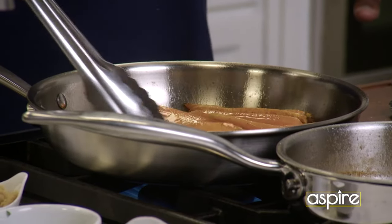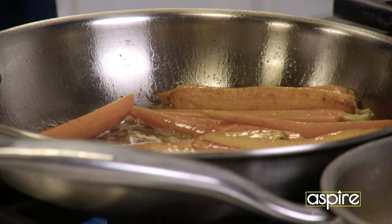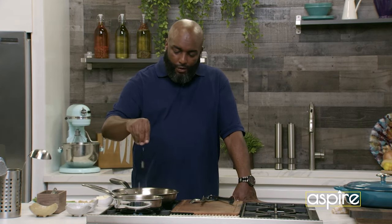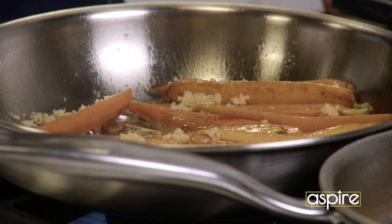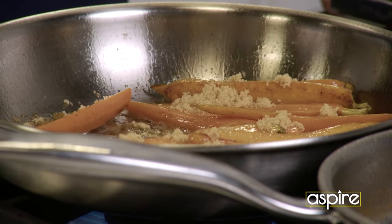Now here goes what I like to call the nice little dusting. I take a little bit of brown sugar and just kind of go over all my carrots. There's no such thing as a measurement here — it's all based on preference.